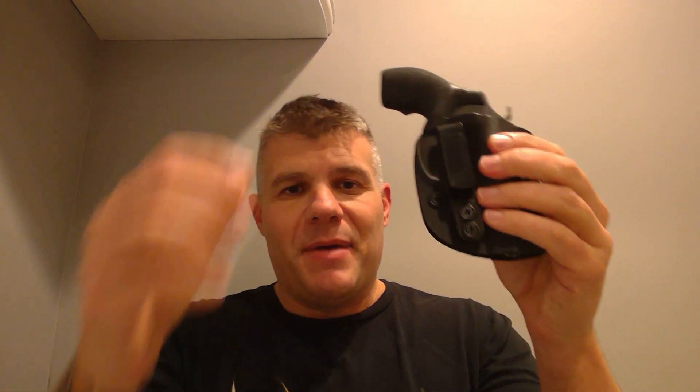I carry inside the waistband, either at about the five o'clock position or appendix carry — very comfortable either way. Good company, runs in the $40 range. The kydex holster fits this particular gun perfectly. So for all you Model 360 non-PD guys out there with the unfluted cylinder, take heart — MK Tech Holsters has you covered. It fits absolutely perfectly. Good job, good company. Thanks Todd.